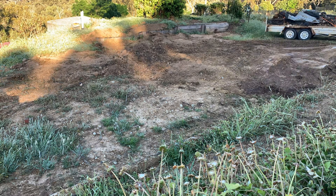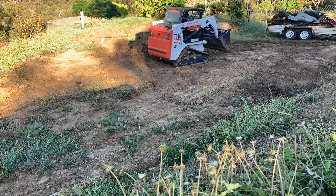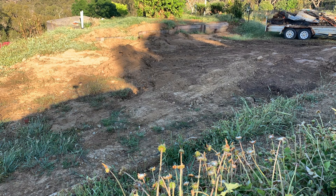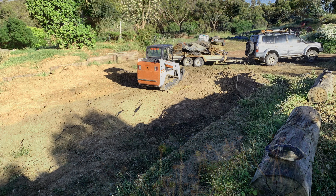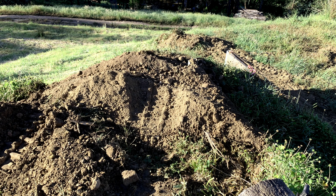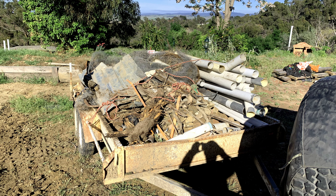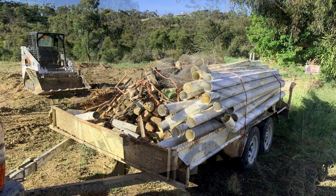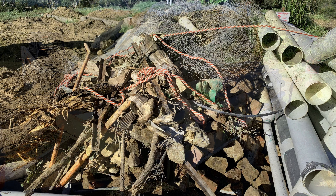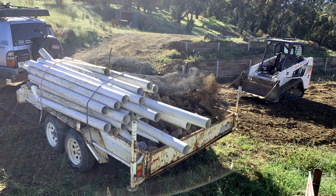I'm using the bobcat again to smooth out all the entrance to where the slab is going to be, moving dirt from the front which was a bit higher than it should have been, moving that through to the back of where the slab is going. I'm also moving some of the excess dirt up into the corners of the retaining walls to help those areas smooth out a bit, and then finalizing by filling up the trailer with just about every bit of junk left on the land.